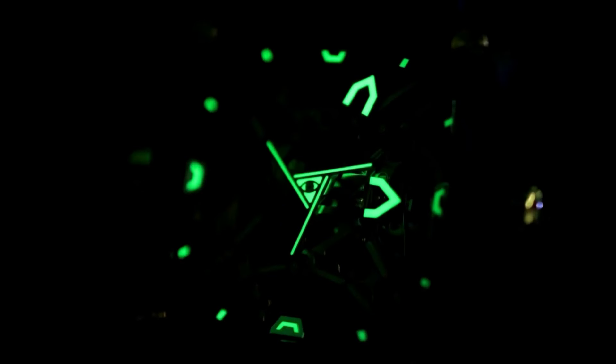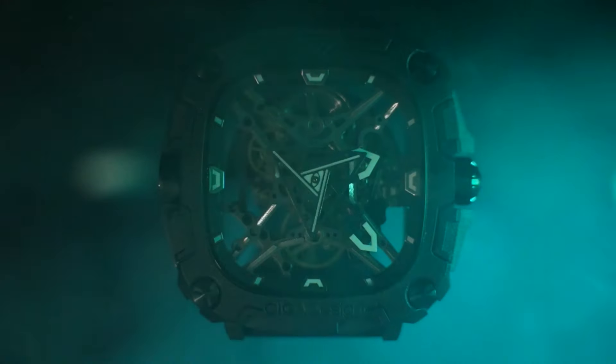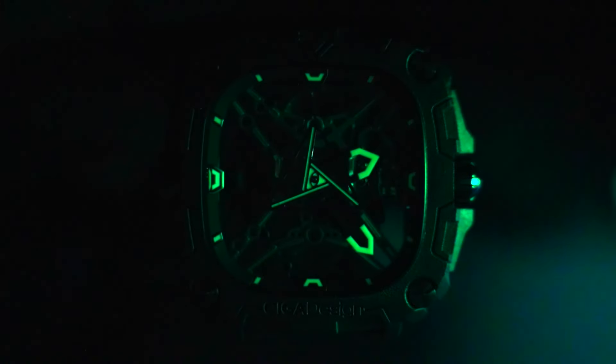But don't worry — at night, it comes to life even more. With an illuminescent glow, the watch comes to life at night. You'll only have to see it to believe it, but when the lights go out, the watch keeps on ticking, and you see the indices and the hands, including the triangle in the center, glow mystic green.